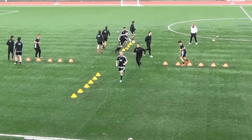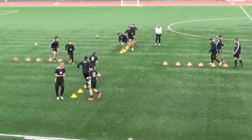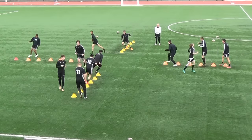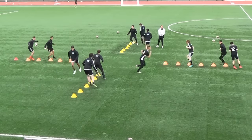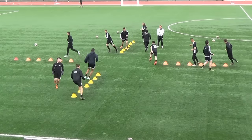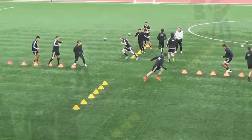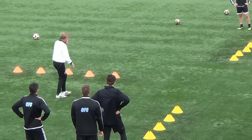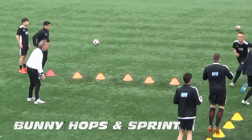Stop it there, diagonal to the right now. Diagonal to the right, off we go, swap it around. Come on, 30 seconds, let's go — sharp, sharp, sharp, sharp. And relax. Just like in a six yard box — up you go, quickly. Bang bang bang, dodge traffic, in and out, in and out, in and out. Bang bang, up you go.